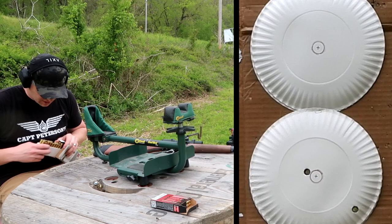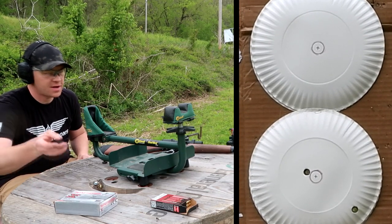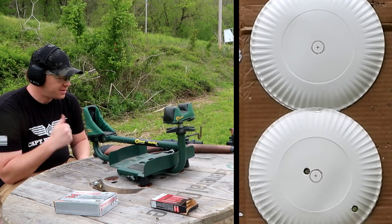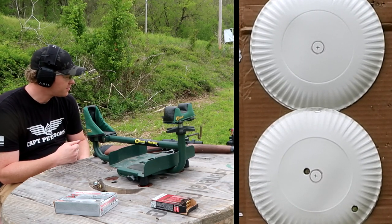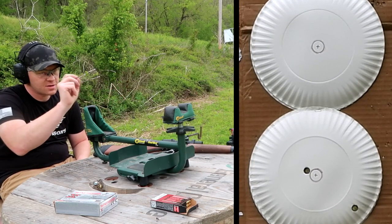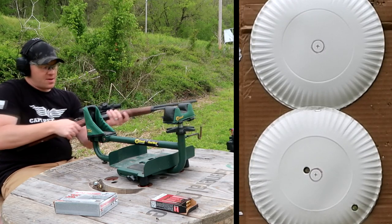I grabbed that box while I was down there at the target. We've got two more in the gun. My adjustments ought to be pretty good - all I did was left it in the rest and adjusted the scope to where that last hole was. We should be pretty close. Let's see what happens.